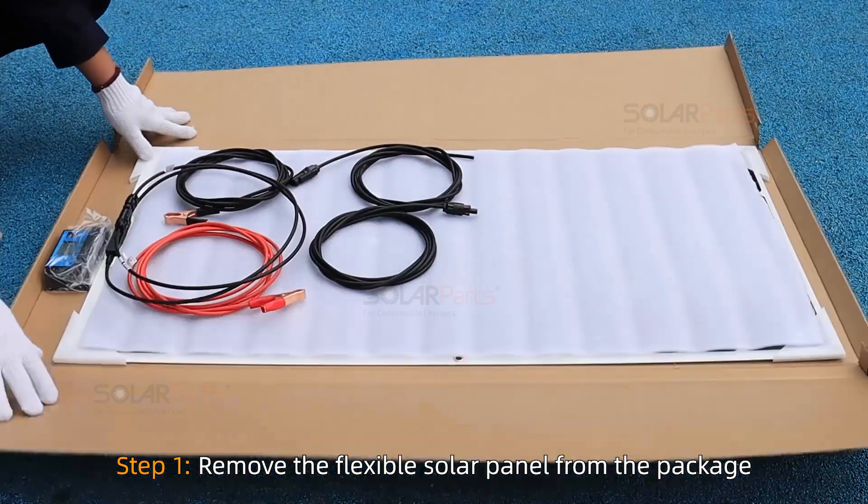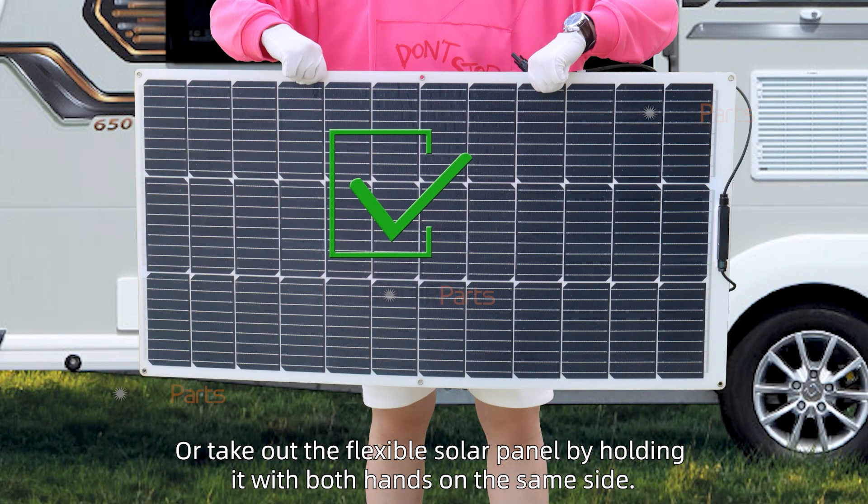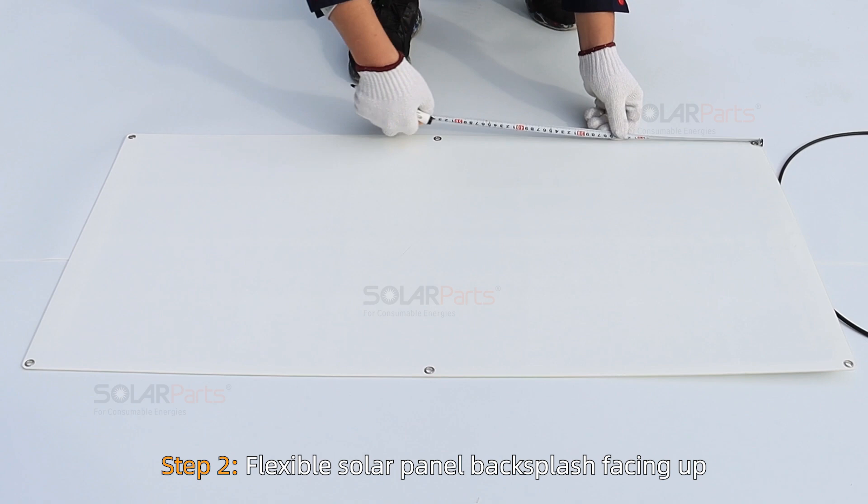Step 1: Remove the flexible solar panel from the package. You can use both hands to hold the top and bottom sides, or take out the flexible solar panel by holding it with both hands on the same side.